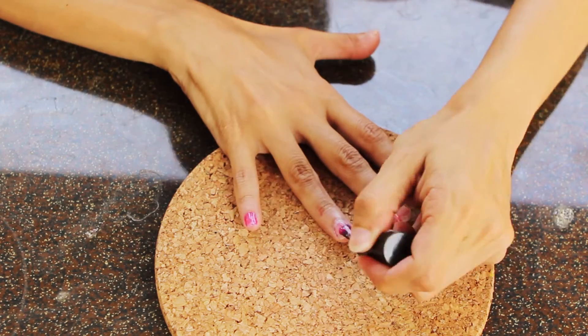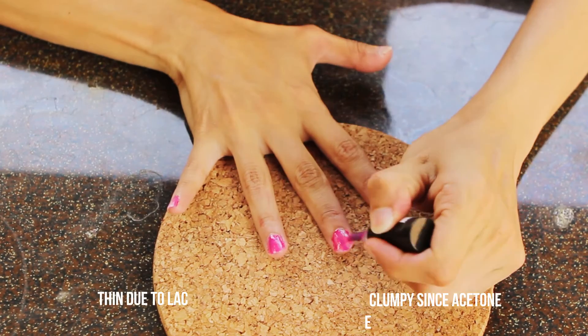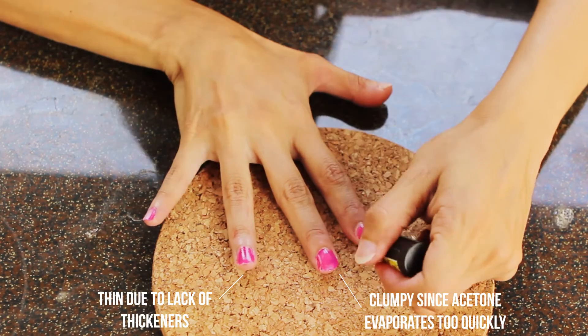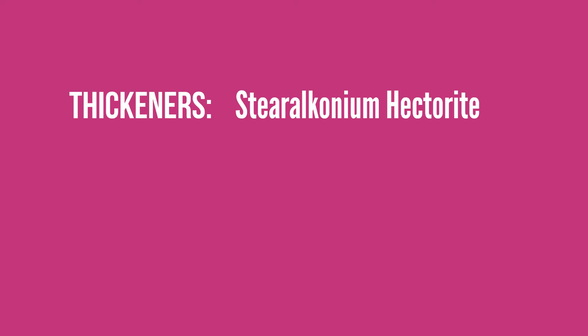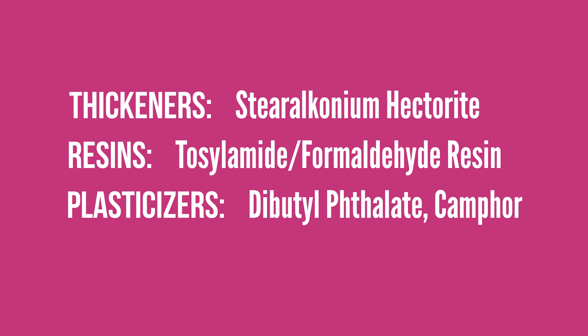If you paint it on your nail like I did, you'll realize it has some of the qualities of nail polish, but it's pretty far from the commercial product. That's because we're missing about 20% of the formula, and that 20% is really important. It includes thickeners so the polish isn't so thin, resin so it adheres to your nail, and plasticizers so it's flexible.